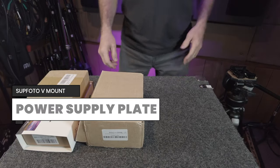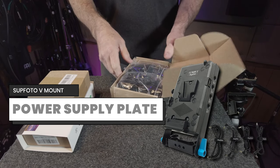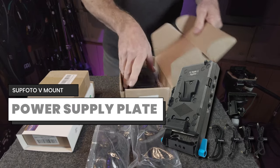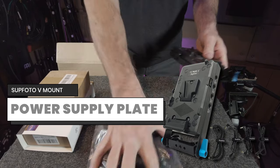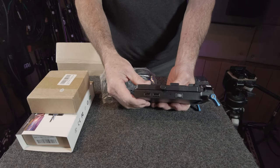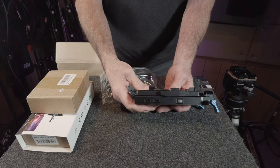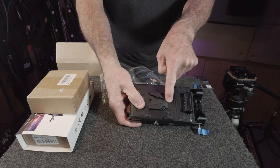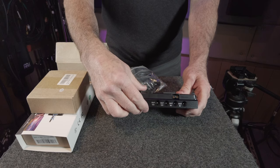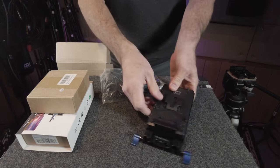The next component is the power delivery system, which supplies power for the camera and all additional accessories all day long if necessary. Our power delivery is broken into two parts. First is the power delivery plate, made by a company called Supphoto. On the side it has two USB ports, a V-mount battery release, and an important power on/off switch. In the center is the V-mount mount itself. On the other side are DC power outlets for accessories and a D-tap connector.